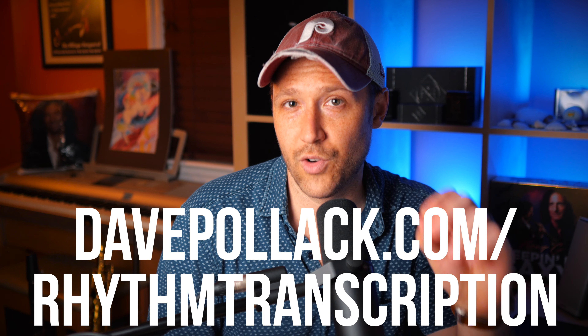Don't forget to grab the free worksheet by going to the top of the description below or going to davepollock.com/rhythm-transcription. I love making these videos, teaching you different topics related to saxophone, jazz improvisation, and different things in music. If I haven't covered a topic yet that you want to see, please let me know in the comments below — I would love to make that video for you. Thanks so much for watching, and I'll see you in the next video.